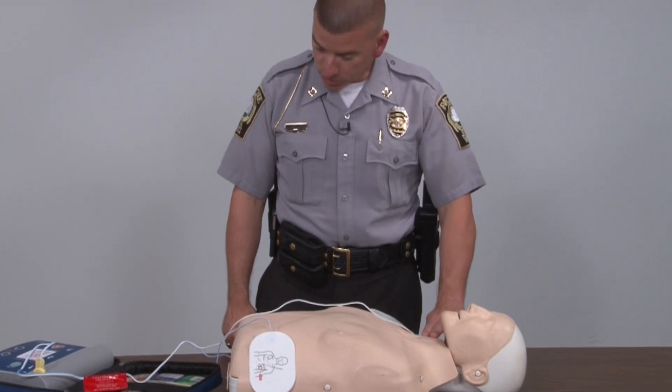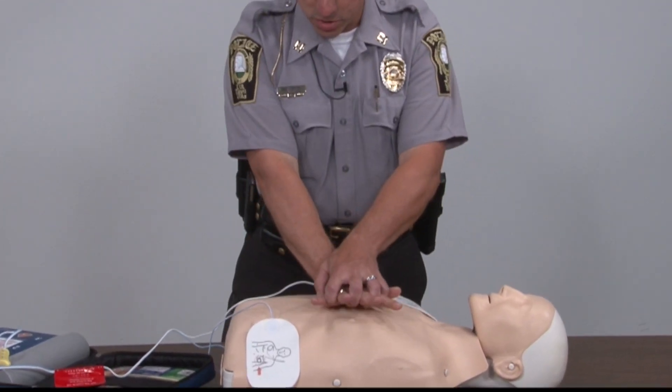Begin CPR. At this point I will check to make sure there's no pulse and start compressions again.